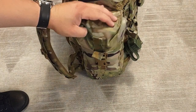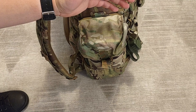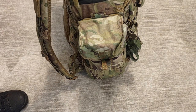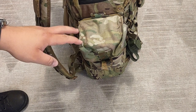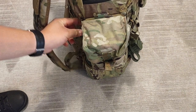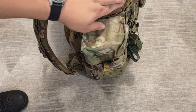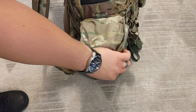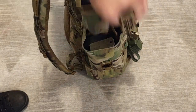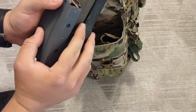Moving on to the other side of the pack — I have a Velocity Systems canteen pouch. The philosophy behind this pocket is quick access, which is why it's lashed on the outside and not stuffed inside. It's bungeed on there so it doesn't swing around as much. It might get replaced at some point by a similar pouch, but for now I like having this one here.